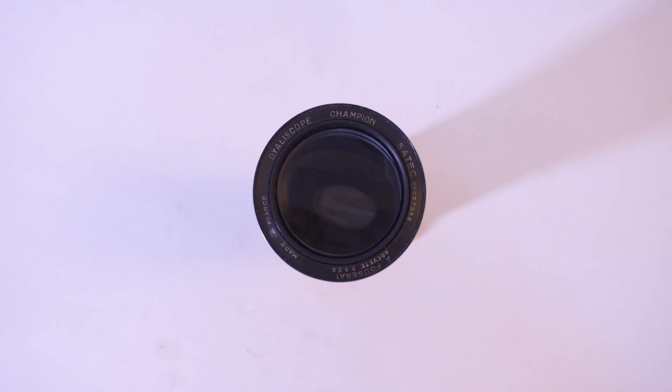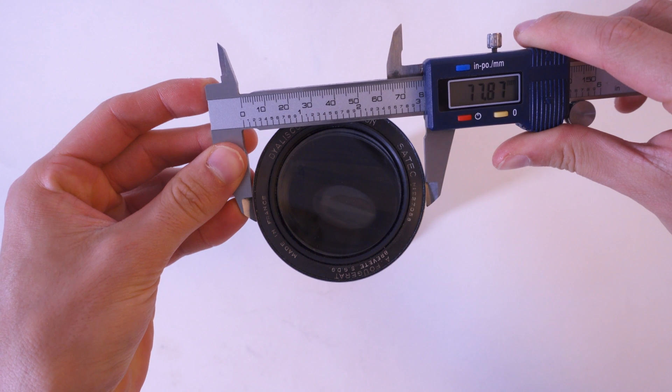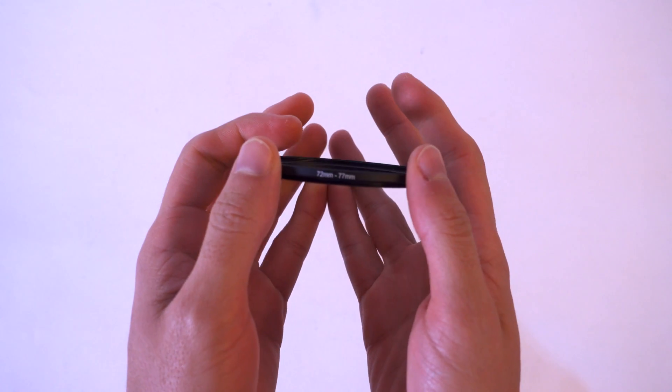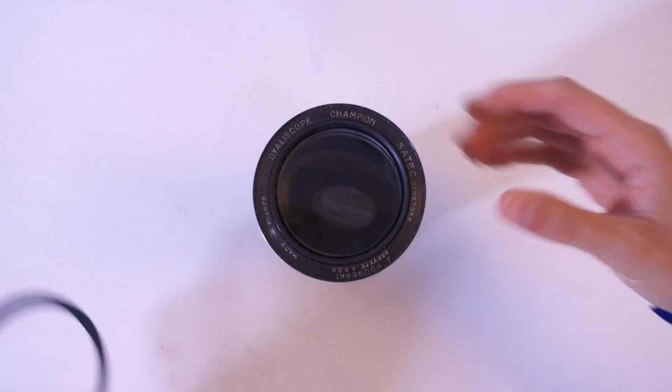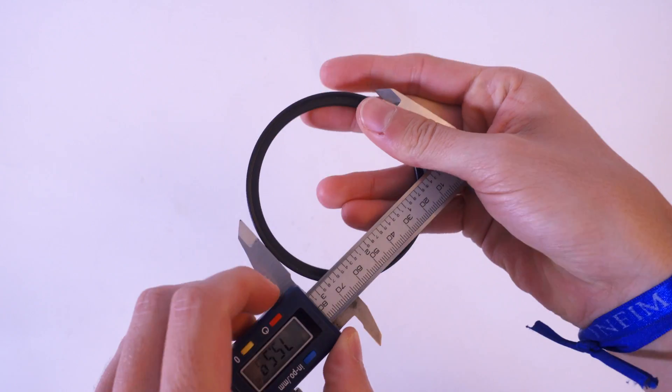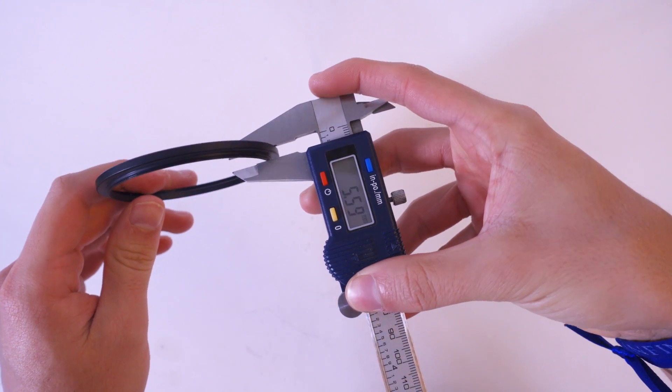We're going to start by measuring the front diameter of the anamorphic. For this dialoscope I got 77.9mm. Now I'm going to get my step ring — in this case a 72-77 fits nicely over the front element. The outer diameter of the ring is 79.6mm and its height is 5.5mm.